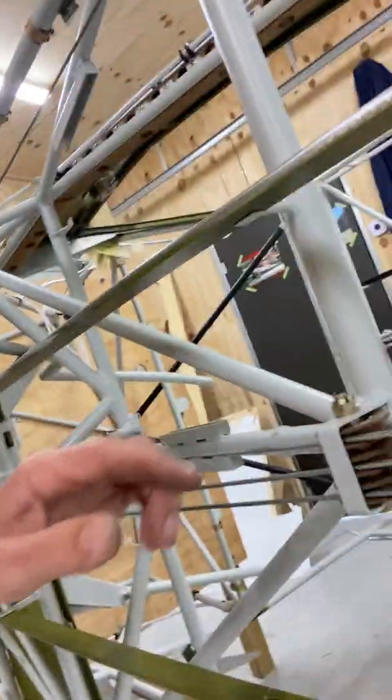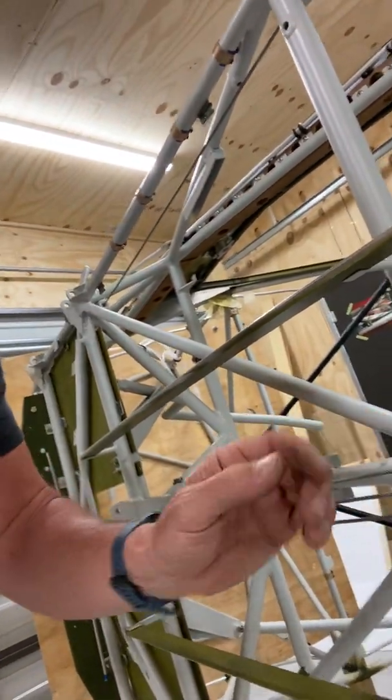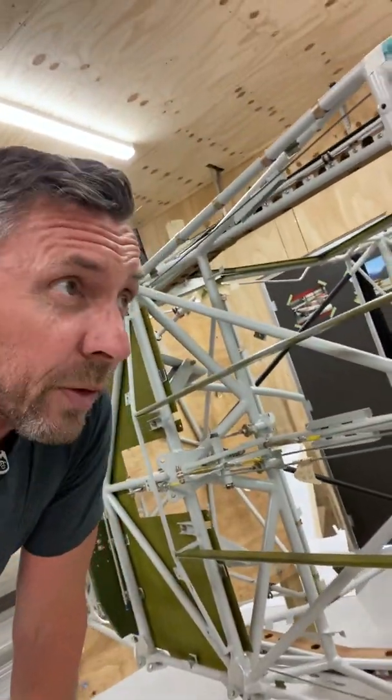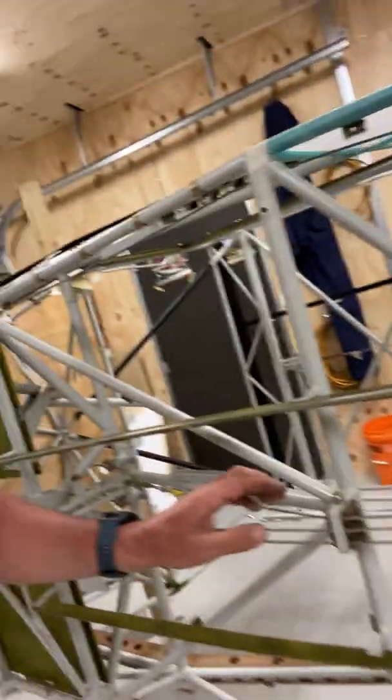I've installed the lower pulleys into the belly — there are three pulleys there. The cable orientation I've checked; they're all in the correct order. There's another pulley just down here, and I've just put cotter pins in them. I've got to get my mentor to check those cotter pins and make sure that the size is going to be adequate.